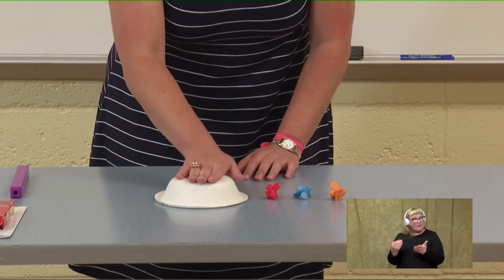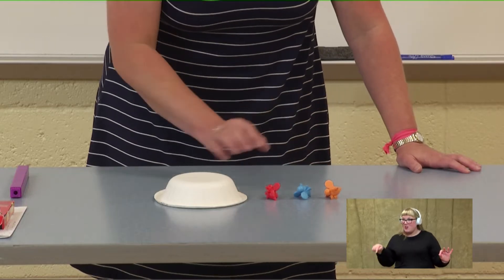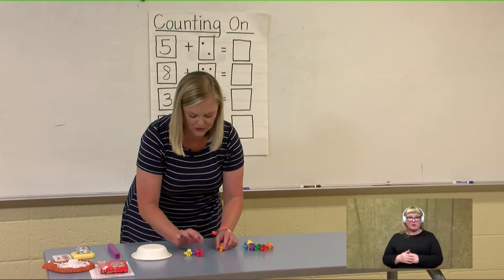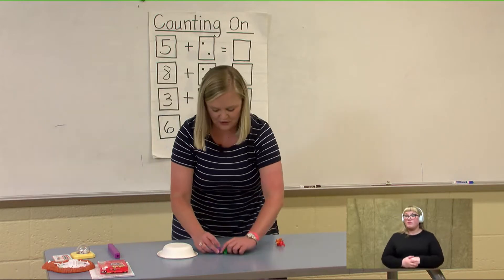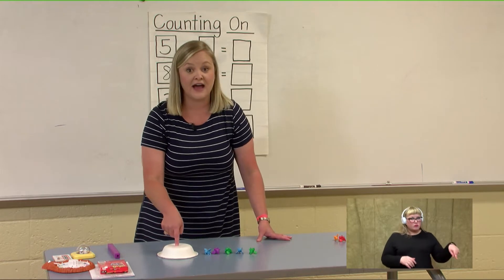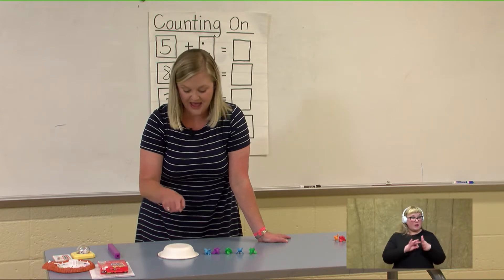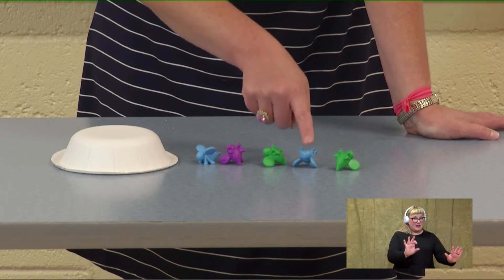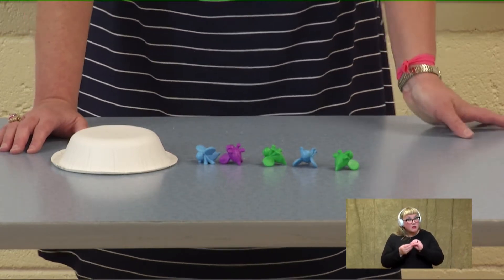Let's try that one again: nine, ten, eleven, twelve. Great job! Let's try a different one with our bees. This time let's put one, two, three, four, five bees inside of our beehive. Let me put some more bees out here and let's count on from five. Five, six, seven, eight, nine, ten. How many bees do we have? We have ten.